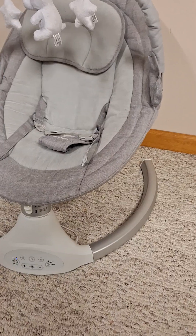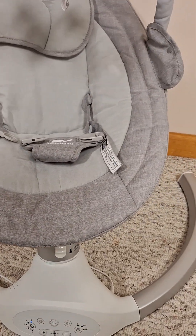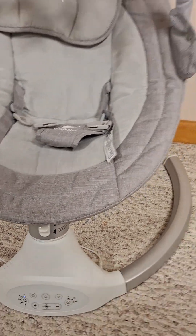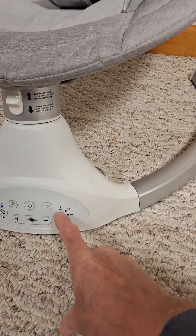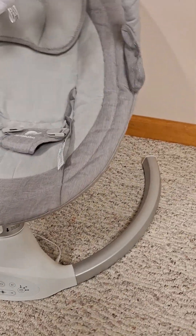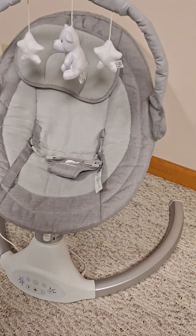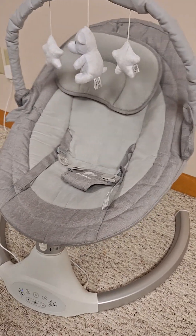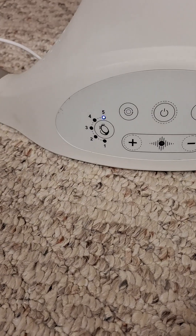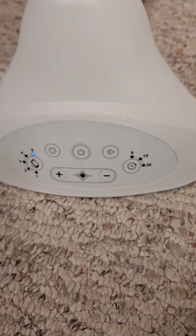It does have its own music as well. It does have a timer, so you can set the timer if you so desire. It does have different positions — this particular swing has three seating positions and five speeds, as you can see on the control. It also has the remote control.